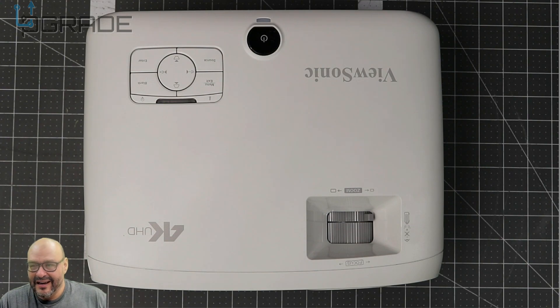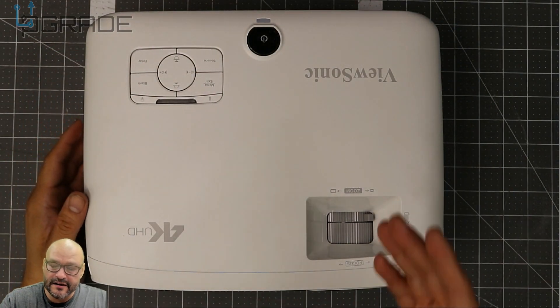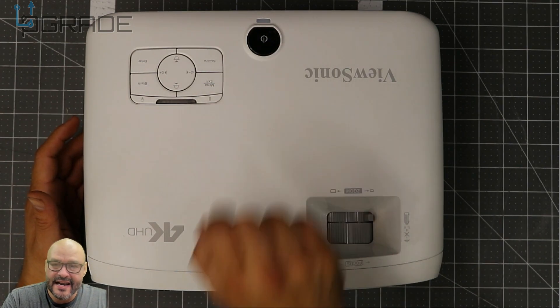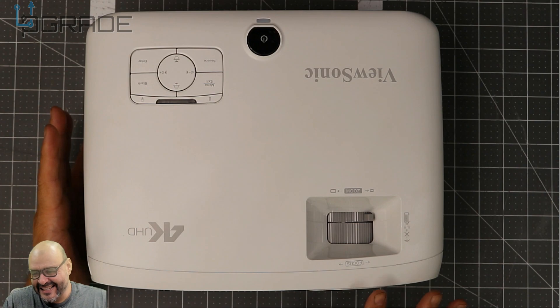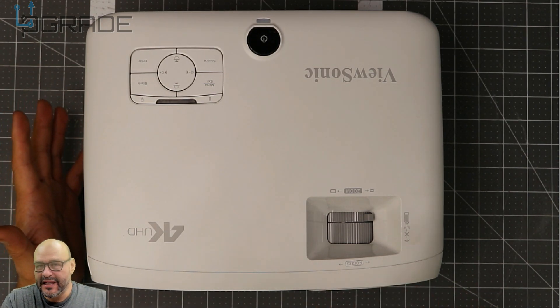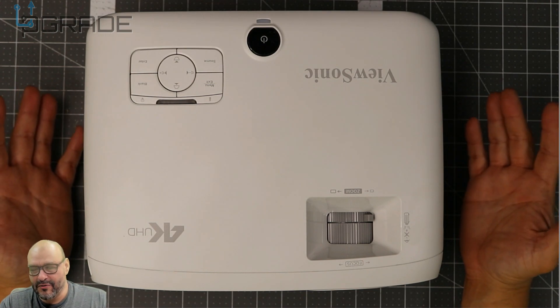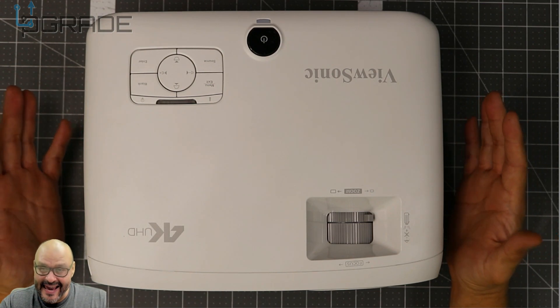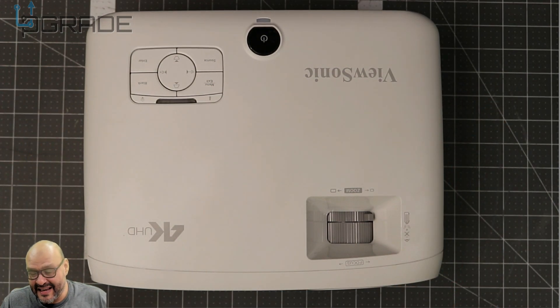The remote had a few issues at first but then started working. Overall the keys are very simple to use. When you power it off, it waits a while to cool the glass and the light bulb before shutting down. You can force it off by holding the button for a three-second countdown, but I don't recommend that — you could damage the bulb. I wish it came with a case, because at over a thousand dollars you don't want to lose parts, cables, or the remote.